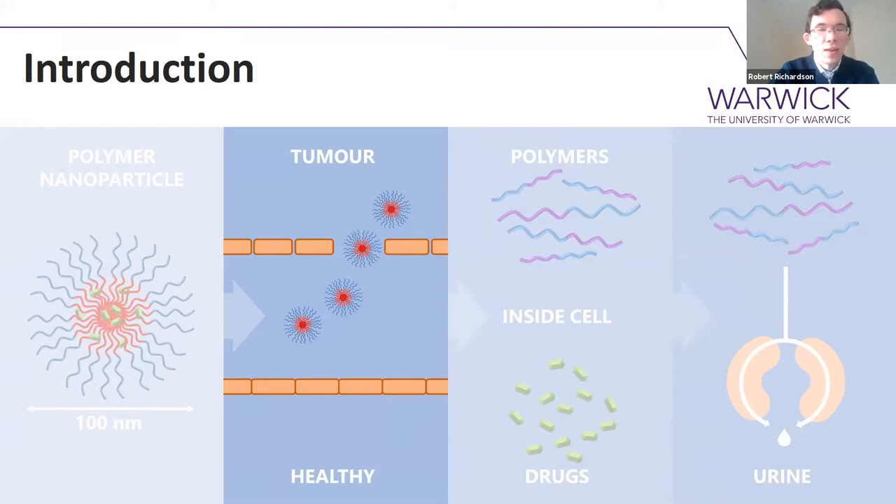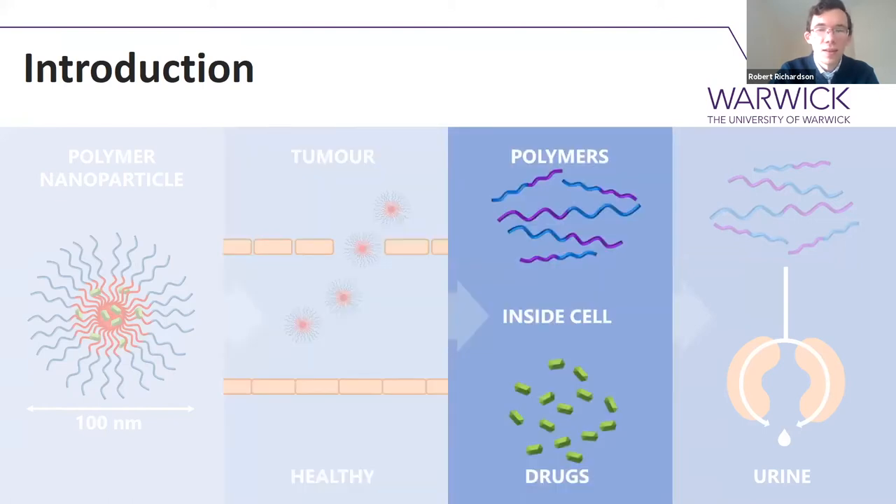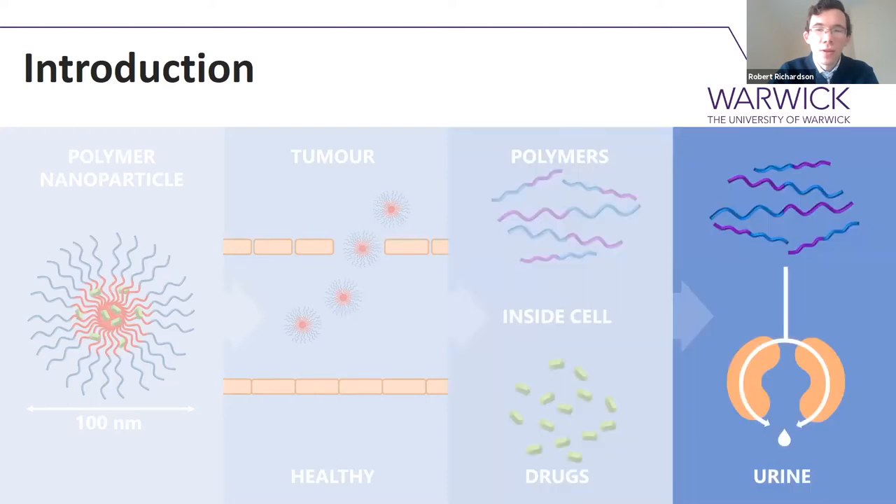Once the nanoparticles are into the tumour and then into the cell, this is where their pH-responsive side kicks in, and it's going to help those nanoparticles to disassemble into their unimeric polymer state and release that drug selectively within the cell. Those unimeric polymers are then going to be cleared from the body quite easily — we're expecting them to be excreted out of the kidneys in the urine.